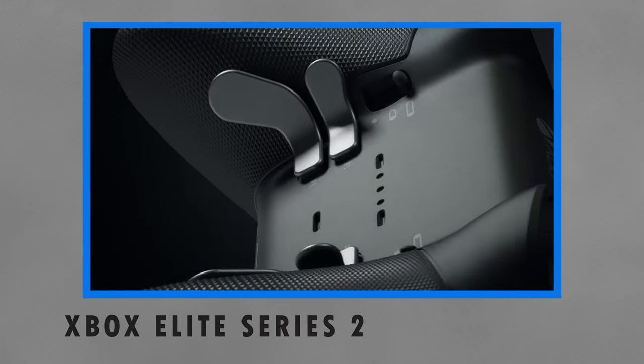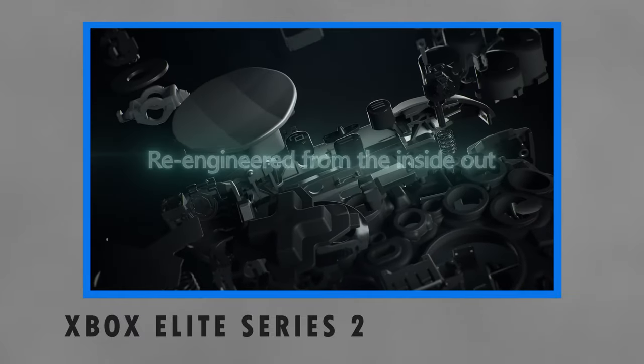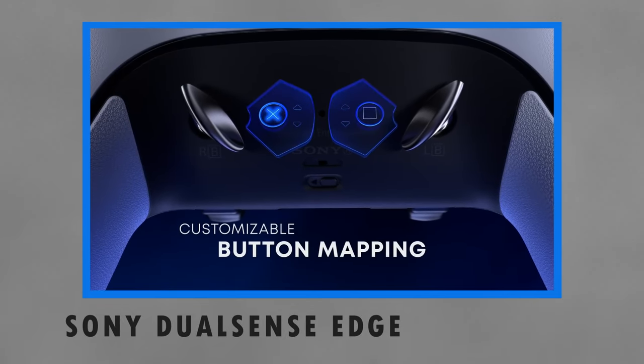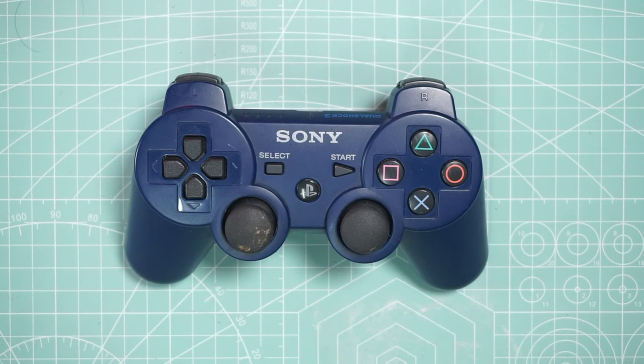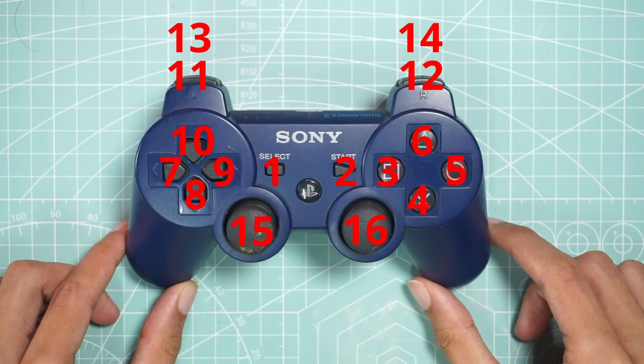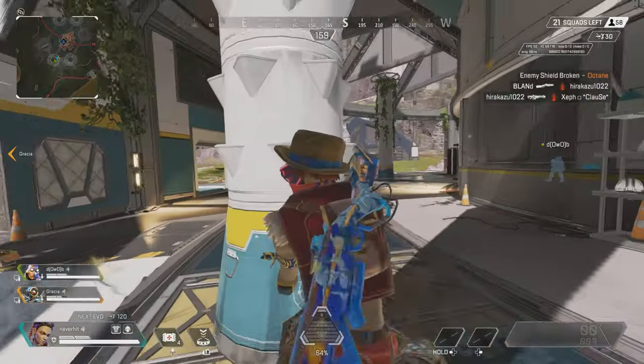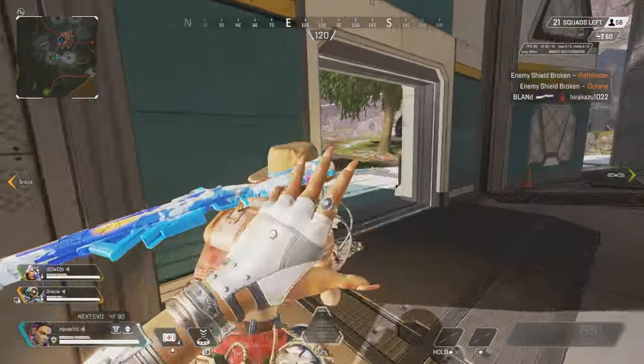One of the functionalities that people want on a controller is extra buttons, which is why there is a plethora of controller manufacturers adding extra buttons to their products. The basic layout on the controller still has standardized input — around 60 buttons with two 360-degree directional input sticks. However, being standardized does not mean it's the best, because everyone has a different hand profile.